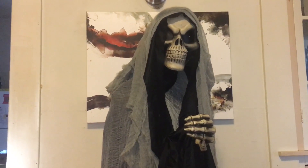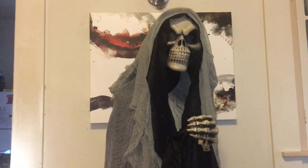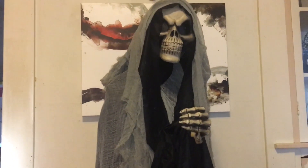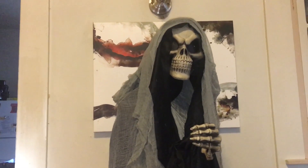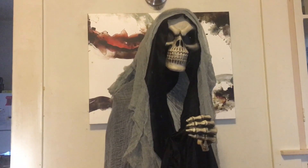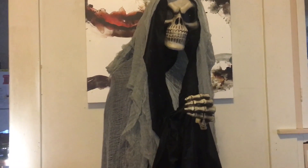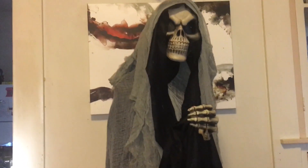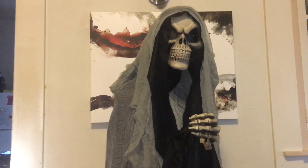As you guys may know, I am doing a black and white haunt — all my props, characters, actors, and sets: everything is black and white. He fits right in, other than the red lights on the eyes, which I would be covering up. Everything else is pretty much black and white, grayscale. Really good prop — if I had to rate him on my scale, I would say I definitely recommend him.